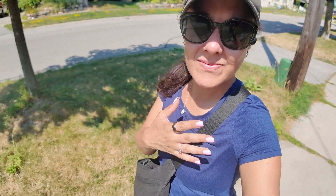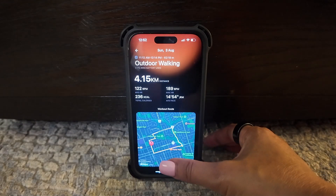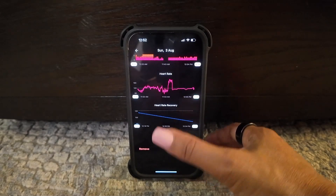Throughout my review period, I wore this ring on one hand and my Apple Watch on the opposite wrist to compare and contrast stats. The ring delivered very similar stats to the Apple Watch when it comes to data like sleep and workout tracking, so you can be confident that you're getting accurate results, whether that's summaries of your workouts, your sleep stages, heart rate, and more.